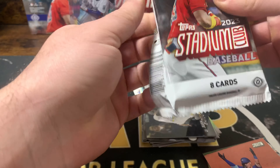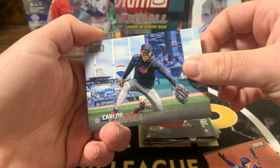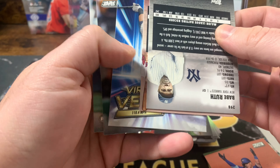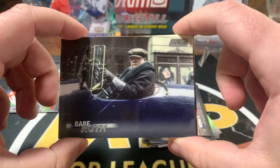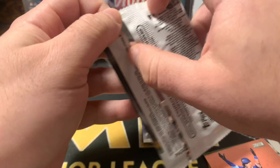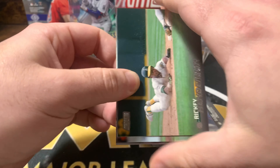Triumvirate — I don't even know how to say that. Carlos Correa. JD Martinez. Ronald Acuna. We got Babe Ruth looking like an absolute hustler out here — that's super cool. Aaron Judge. Glaber Torres. I like how they have some of those older guys in there. I'd like to see a cut autograph or something — that'd be cool too.